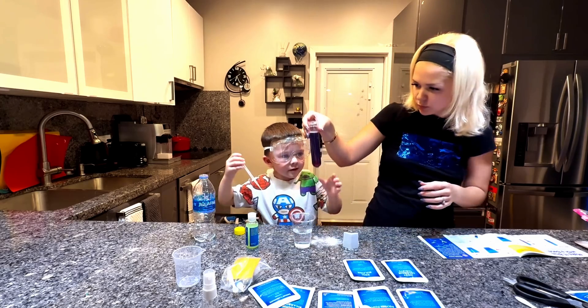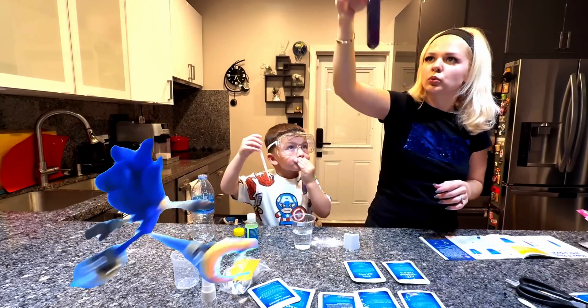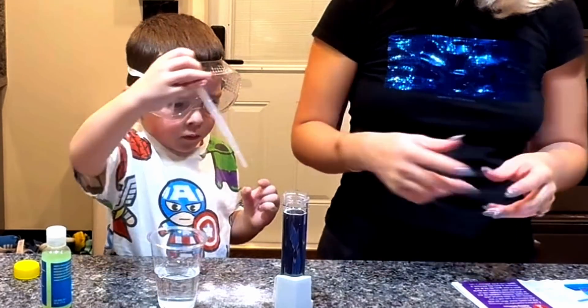Look, now it's blue! See? Time to blue. Good job. That's it, done. It was purple.